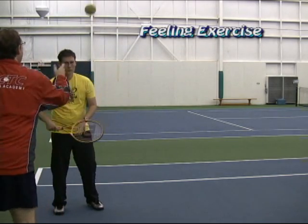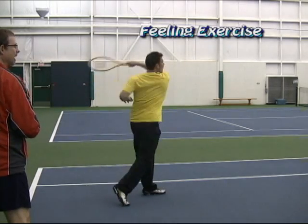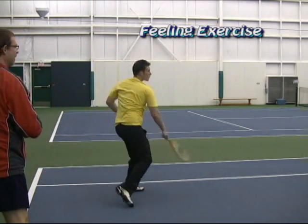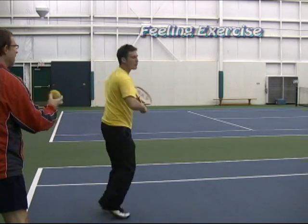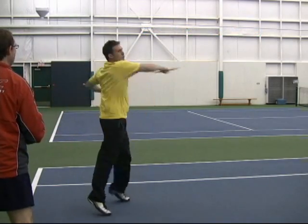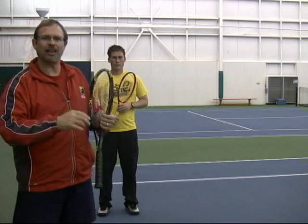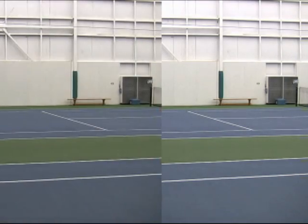Here we go. Take it in the air — in the air. That's it. And again. One more time — and hit. The idea is don't worry so much where it goes right now, just get the feeling of hitting the ball.